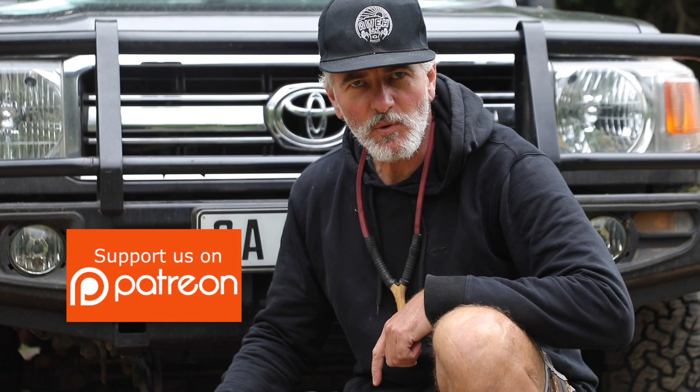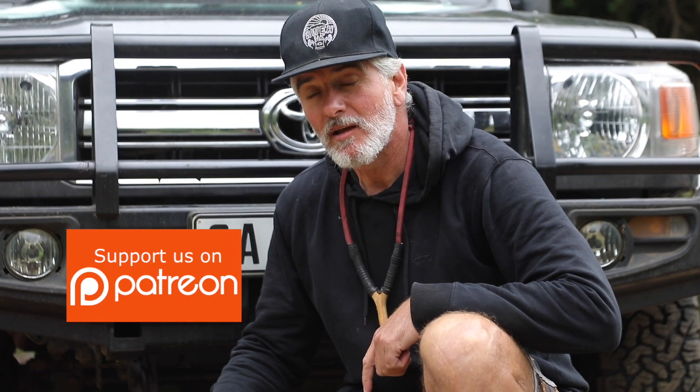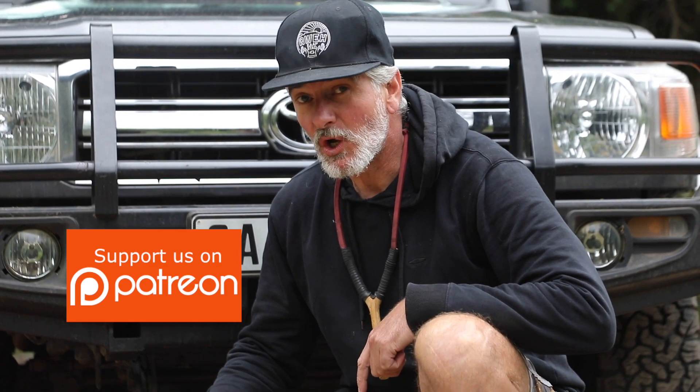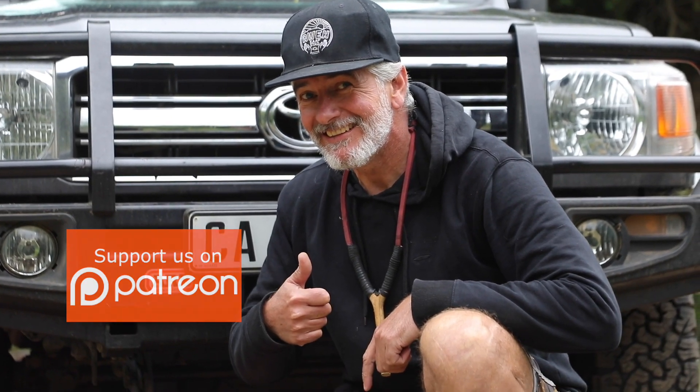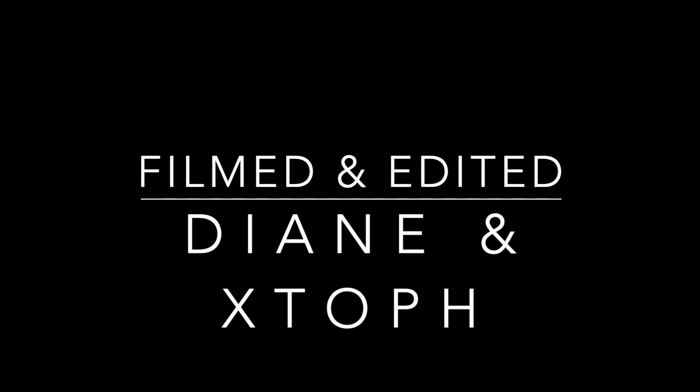And if you want to support us on Patreon - oh come on guys, be a darling - buy us a pack of chips, a simple top. Bye bye!